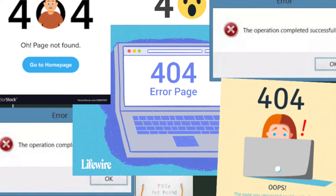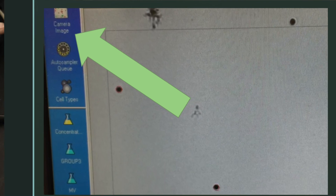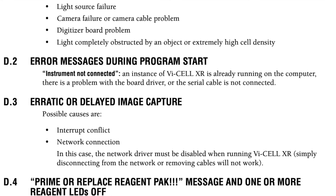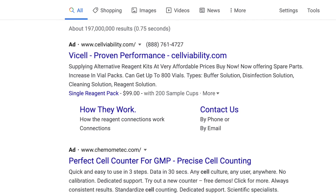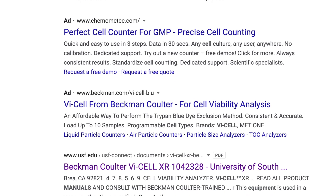A frequent problem is if the camera is not connected: when you click on camera image it will show either an all-white, all-black, or gray screen, and you may or may not receive an error message indicating it cannot connect. If you have any additional questions or problems, please see the reference manual and the online instructions from the company for more information.